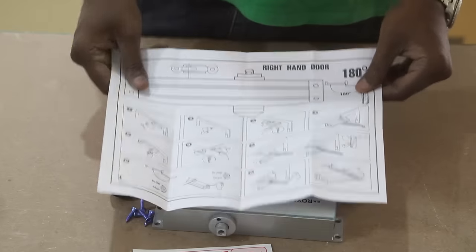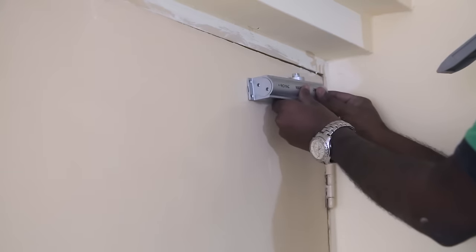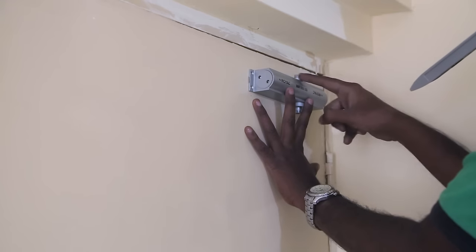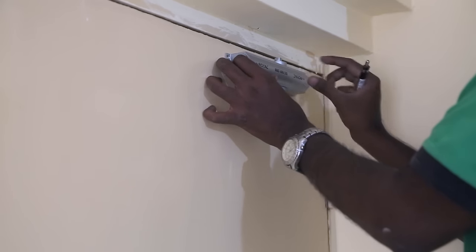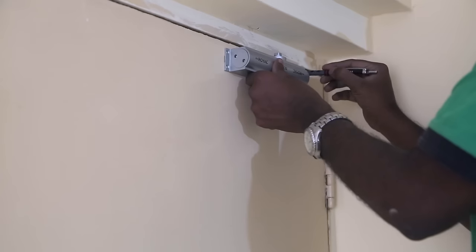It has drawings for both the left side and right side opening door. According to the manual, I place the door closer a little far away from the hinge. I triple check if this knob on the door is closer to the nearest hinge. Before marking the holes for drilling, I check the level and then mark where the holes need to be drilled.